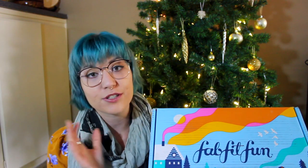This video is going to be the winter FabFitFun unboxing. I get this every three months. If you don't know what FabFitFun is, it is a subscription box, you get it every three months, it's 50 bucks. I don't have an affiliate link or anything, but I do have a referral code for friends — I think you get $10 off your first box.